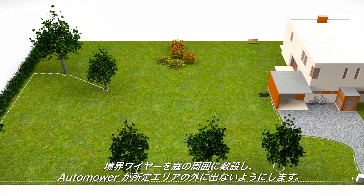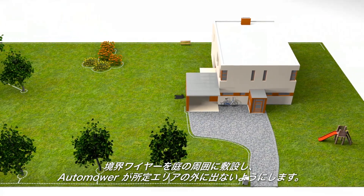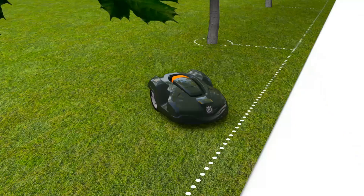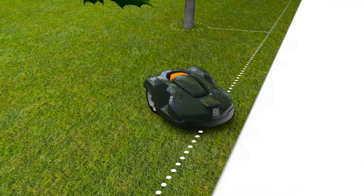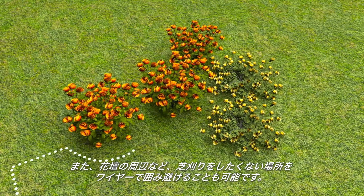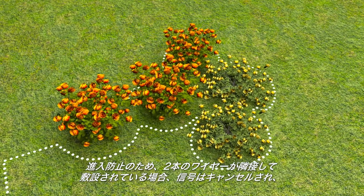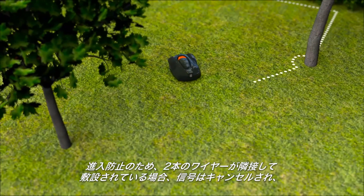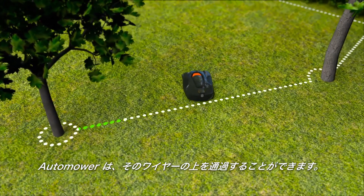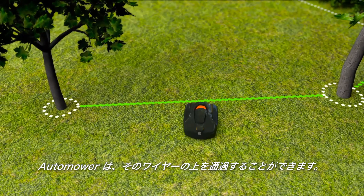The boundary wire is laid around the garden, ensuring that Automower will never work outside this area. The wire can also be placed around flower beds and other areas you don't want to be mowed. When you place the wires close to each other on the way back, the signal is cancelled and the robotic mower will pass. Then you have created what we call islands.